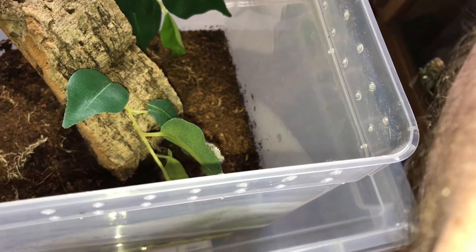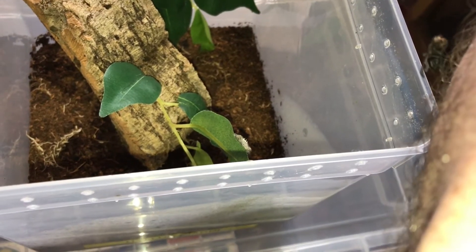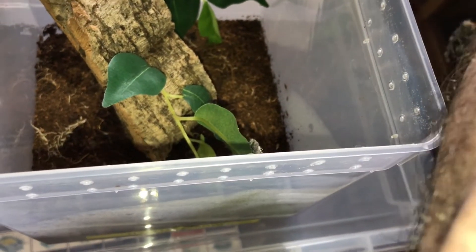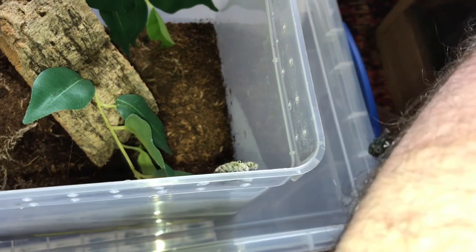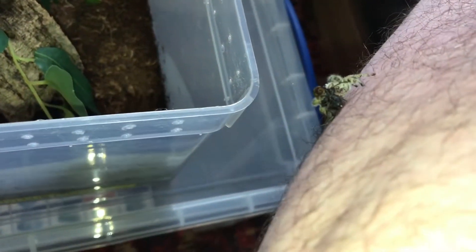Let's see if we can get this little one out for a fly. Looks like she's keen — she will obviously be hungry because it's been a while. Oh, she missed it, but then she soon got it.